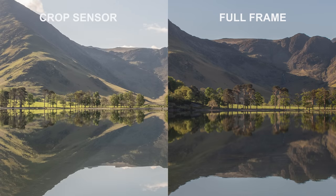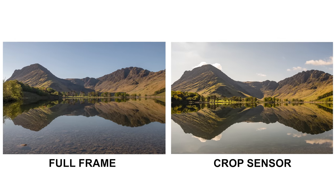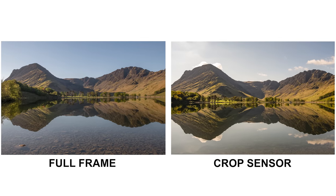Quick summary: you do get more detail in the full-frame picture and a bit more dynamic range in the full-frame camera as well. What you really have to ask yourself is whether it's enough — does it make that much of a difference? That was a picture in decent conditions. The next picture we're going to look at is taken at ISO 10,000.